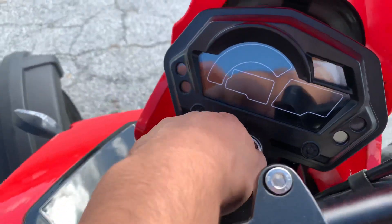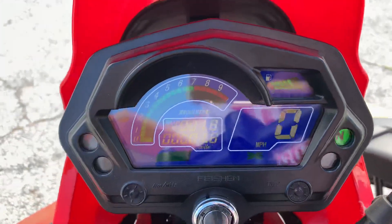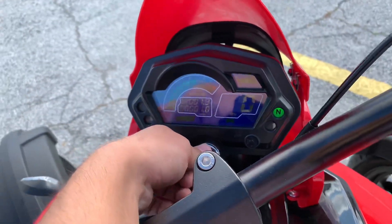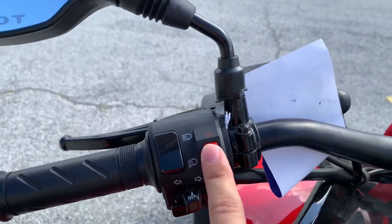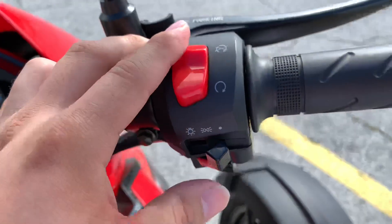You do have a digital cluster here which reads the miles, power, gas level, RPMs, and everything. Here you have your horn, left and right signal light, high beam, low beam, and on the other side you have a kill switch.